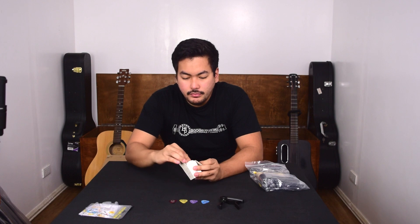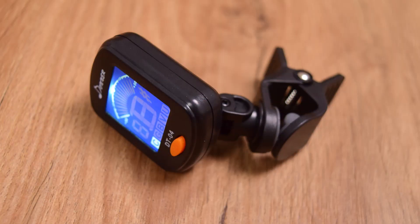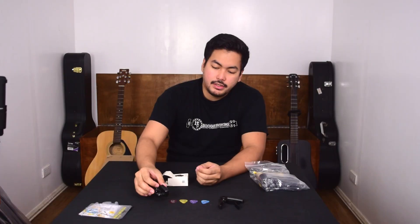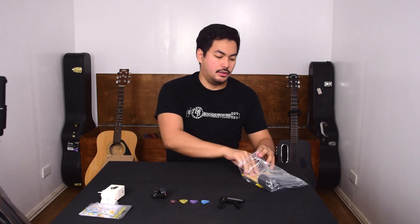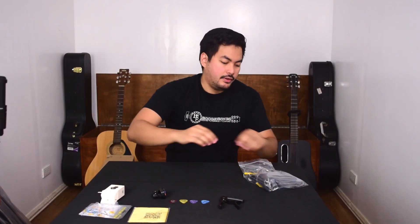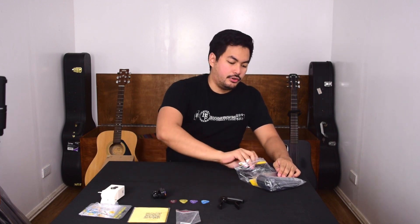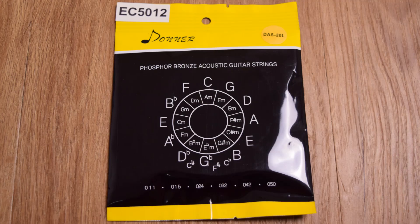Here we have a Donner guitar tuner — it's a nice little guitar tuner. We'll try this later and it comes with a battery. Some documentation inside. We also have a microfiber cleaner, which is nice to have. This is your Allen wrench for adjusting your truss rod. And we have a new set of strings — phosphor bronze acoustic guitar strings, also Donner brand.